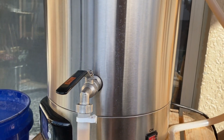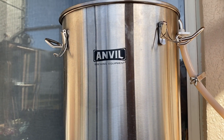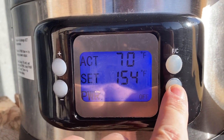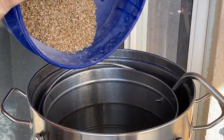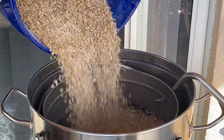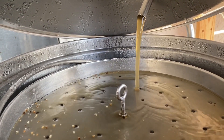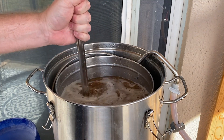I'm mashing with the Anvil Foundry and boiling with propane for this beer. To get it all started, I set the strike temperature for 154 degrees. When that temperature hits, I mash in the first half of the entire grist. I set up the recirculation and recirculate the mash for 50 minutes, stirring about every 15 minutes or so.